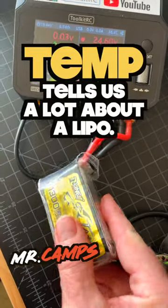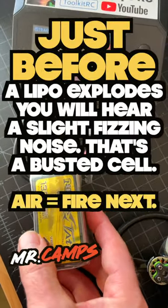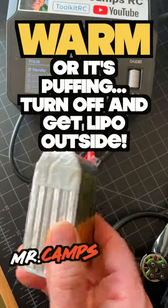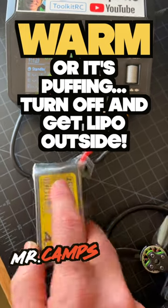Temperature will tell you a lot about charging a LiPo. I'm charging a 6S1300 here, and if it gets warmer, starts to look like it's puffing, or if you hear kind of a fizzing noise — turn it off.